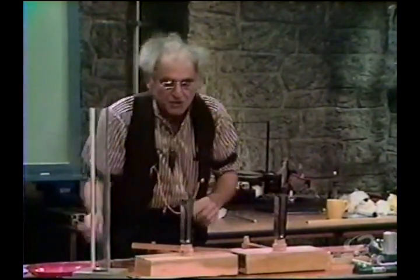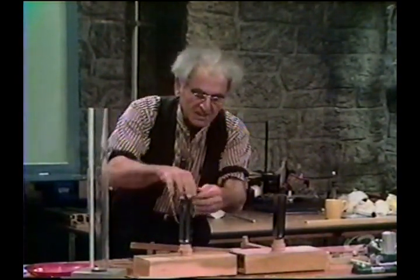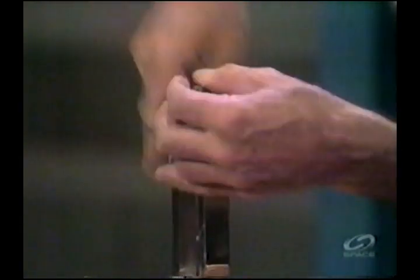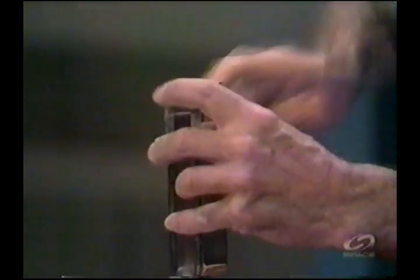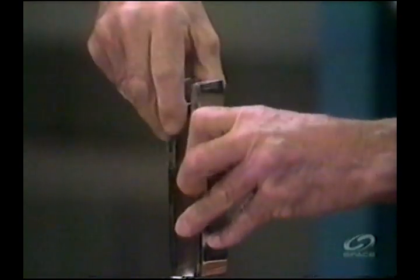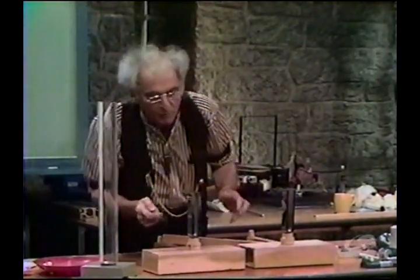Now I am going to load the prongs — the prong, perhaps both — of one of these forks with a heavy rubber band. I am increasing the inertia. It'll take a little bit because I am clumsy and old and not accustomed to these things after 50 years. I have loaded this, and let's see now what happens.